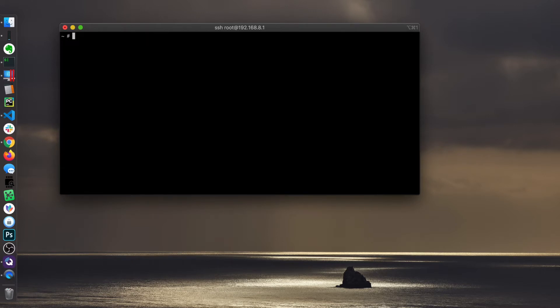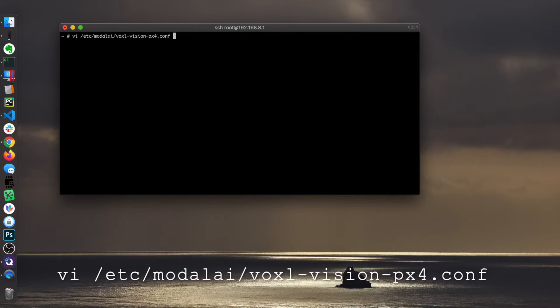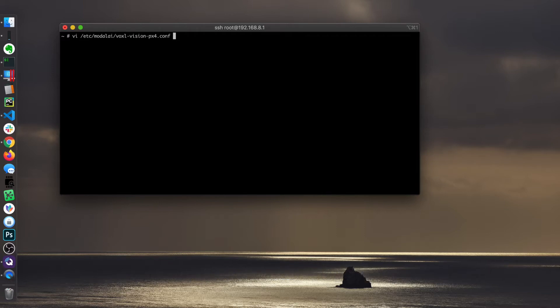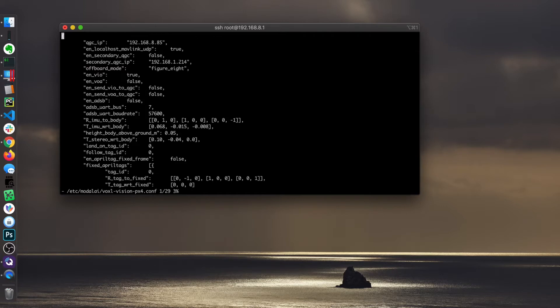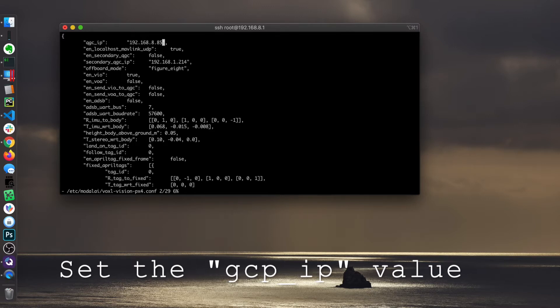What we're going to do is configure this vehicle to talk to this ground control station. We can do this via the voxelvision.px4 service. I'm going to edit a file — it's under /etc/model_ai/voxelvision.px4. We want to set the QGroundControl IP address to our host system. We don't know exactly what it will be when you connect up, so sometimes you have to come in here and modify that — most of the time.